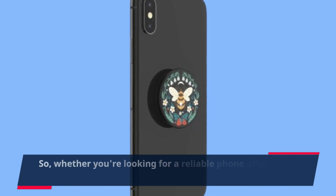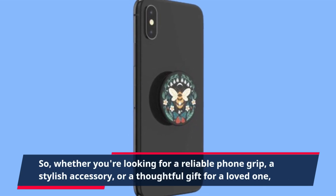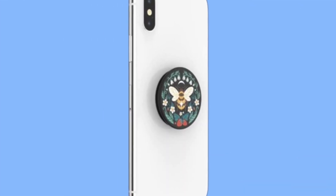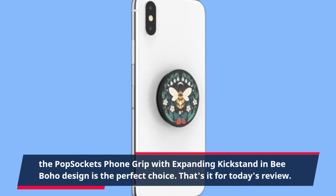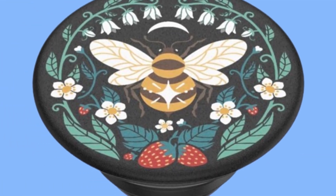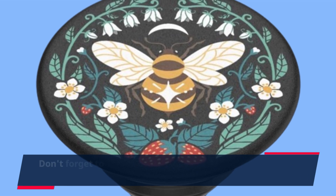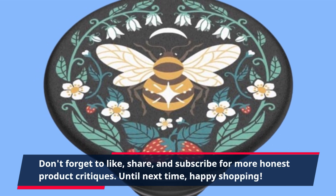So, whether you're looking for a reliable phone grip, a stylish accessory, or a thoughtful gift for a loved one, the PopSocket Phone Grip with Expanding Kickstand in the Bee Boho design is the perfect choice. That's it for today's review. Don't forget to like, share, and subscribe for more honest product critiques. Until next time, happy shopping!